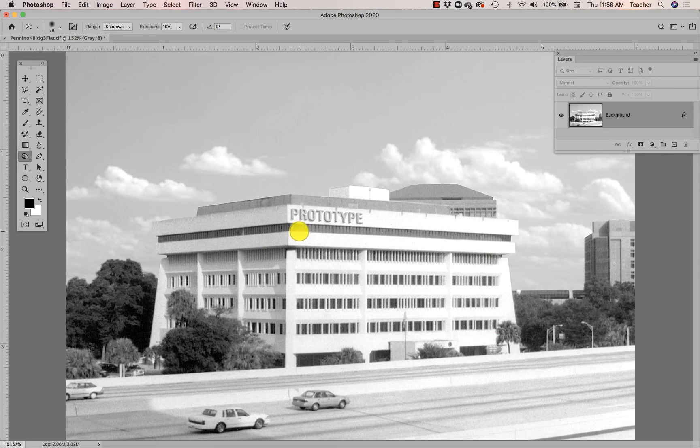I'm going to darken these windows ever so slightly — just three little sweeps so the windows on the front of the building are darker. I can do the same thing for this little strip here — if I want the shadows of that strip to be a little darker, I can do that. This modifies only the shadows. If it still looks too light I go back over it and modify the shadows again.